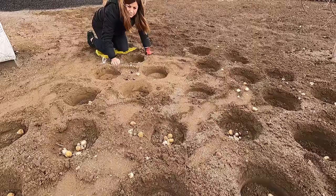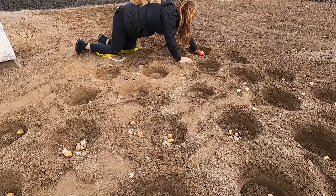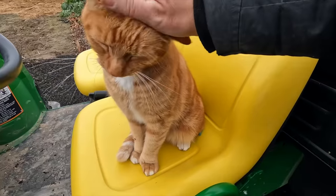Did you guys see him jump on my back while I was planting bulbs a minute ago? What is your deal, bud?